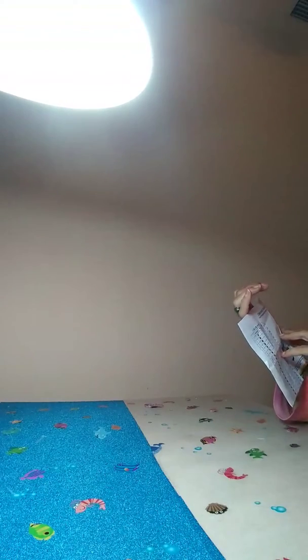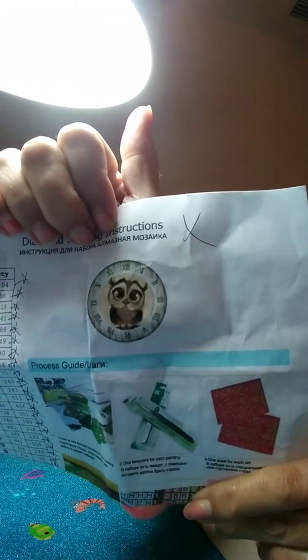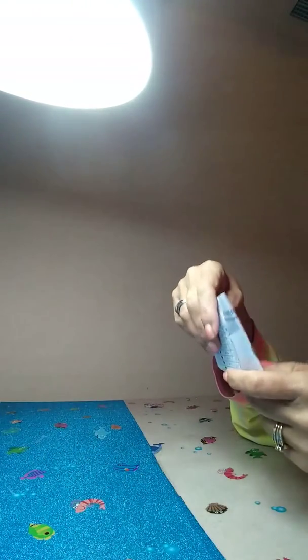The next diamond painting I'll be doing is a 30 by 30, and it is that cute little owl. I will show you the finished product when I'm done.